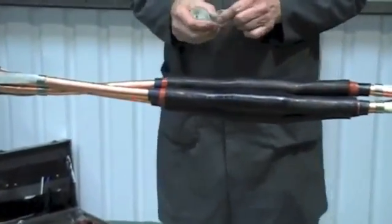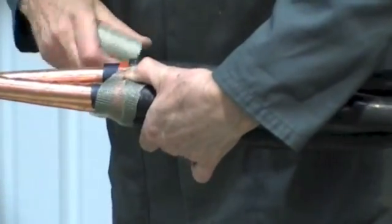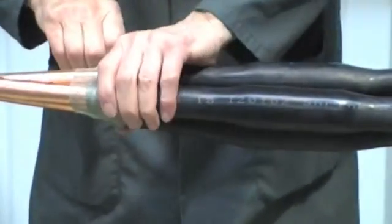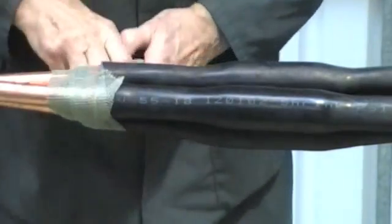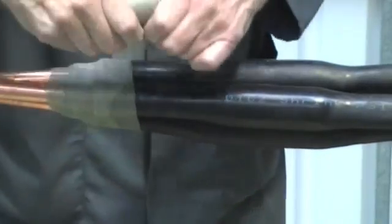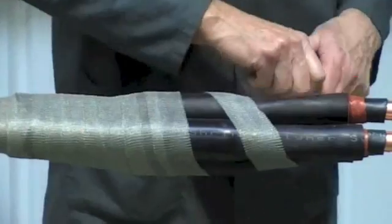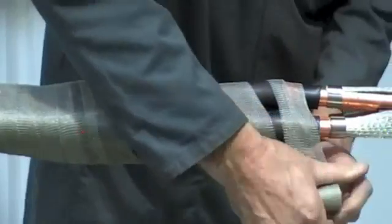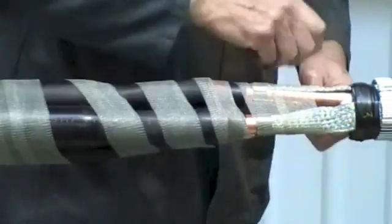Now take the copper screening mesh. Apply it around the copper tape screens and across the joint tubes with 50% overlap. Take the copper tape, wrap with an open spiral towards the end of the tubes as shown, and temporarily secure to the armour wires.